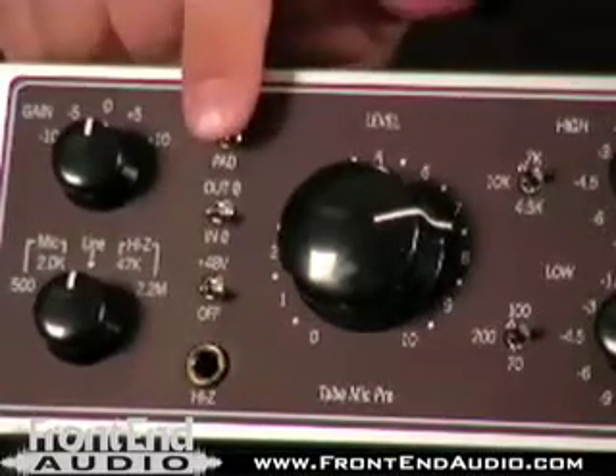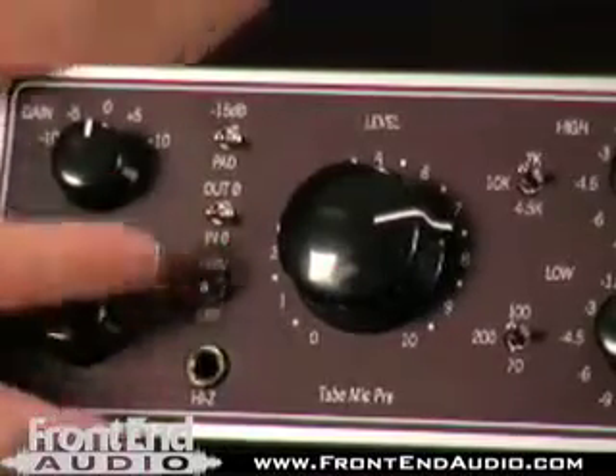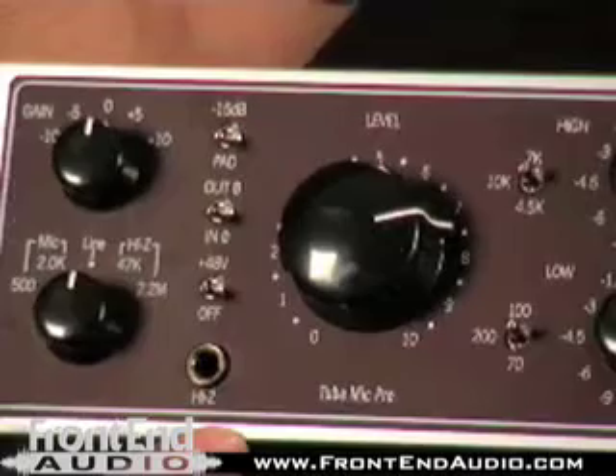We've got a 15 dB pad, phase reverse, and also phantom power. The DI jack is located on the face of the unit.